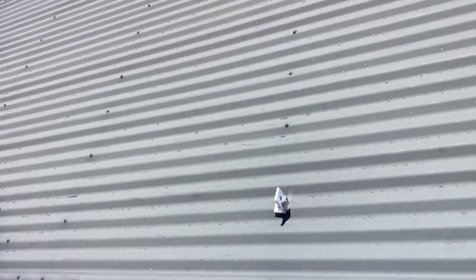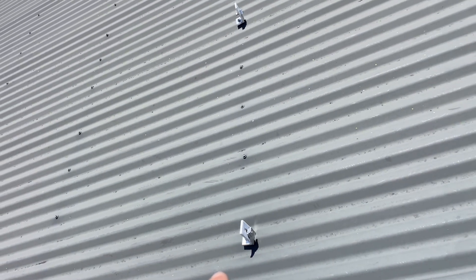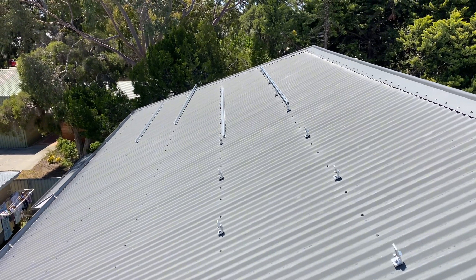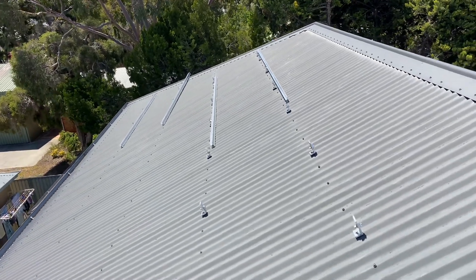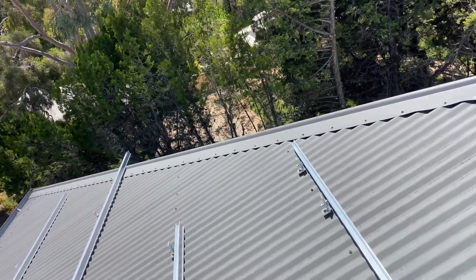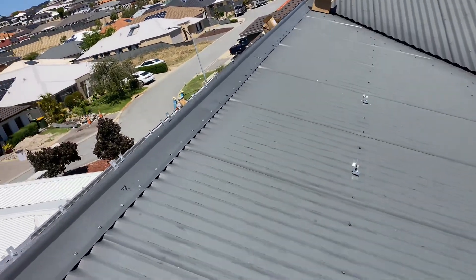It's important to get your clamp zones right. You need to know the length of your panel so you allow for the clamps to go in the right spot, because each panel has a clamp zone. Refer to your installation instructions for your solar panels so you clamp them in the correct spot, otherwise you stand the chance of voiding your warranty on the solar panel.